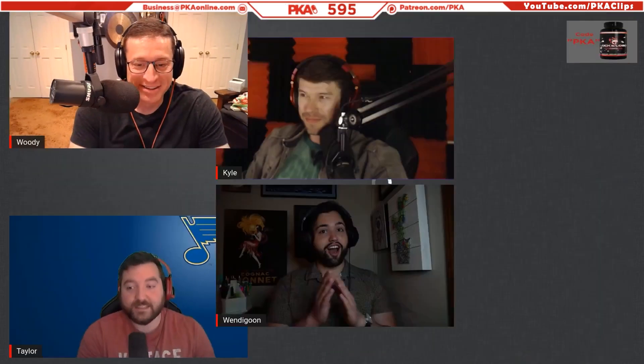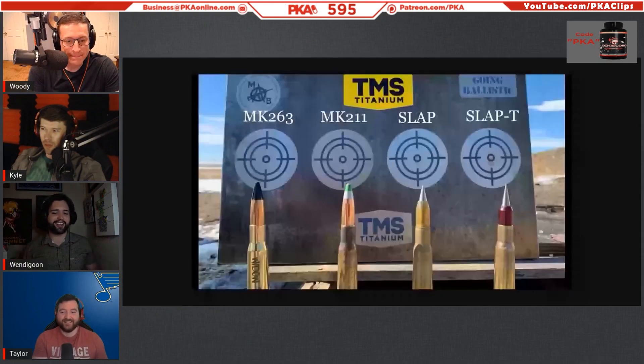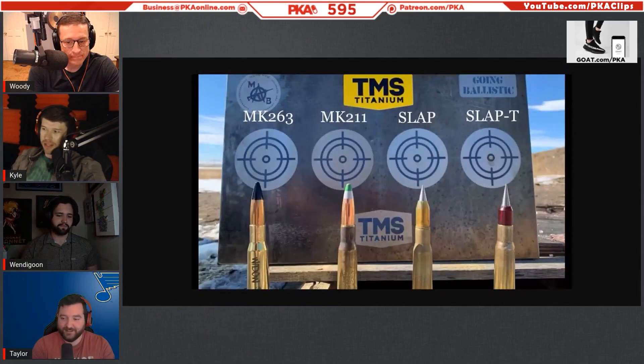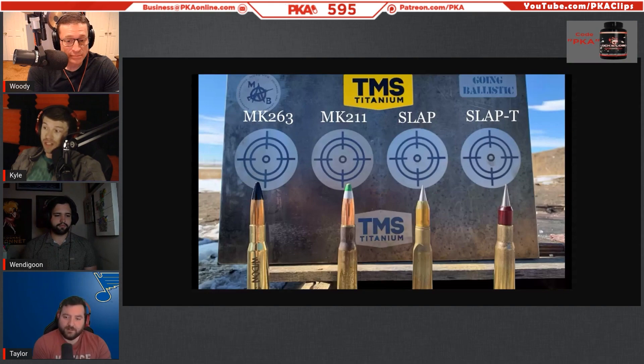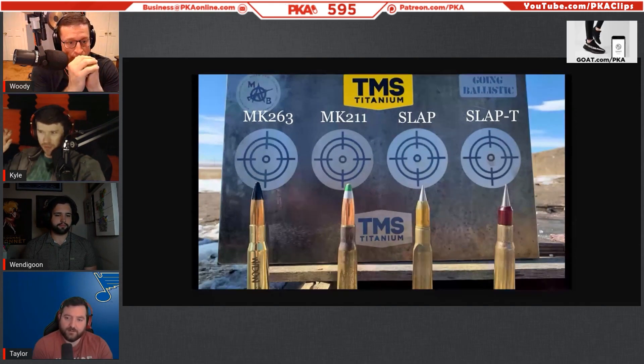I always used SLAP when we did armor testing out of .50 cals. I don't know what it costs, probably 40 bucks a round — imagine shooting 50-dollar bills out of your gun. You wouldn't shoot a SLAP round for fun, you shoot it to penetrate heavy armor. Look at it though, it's beautiful — that cherry red plasticky stuff is semi-translucent.